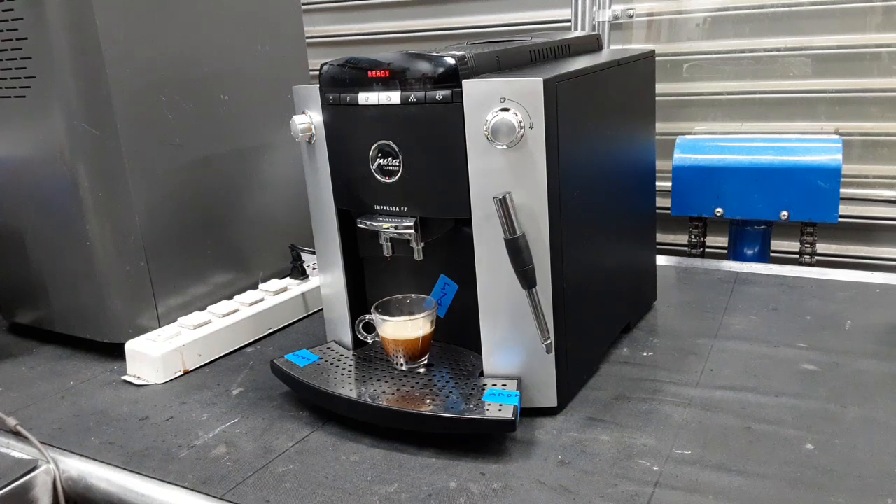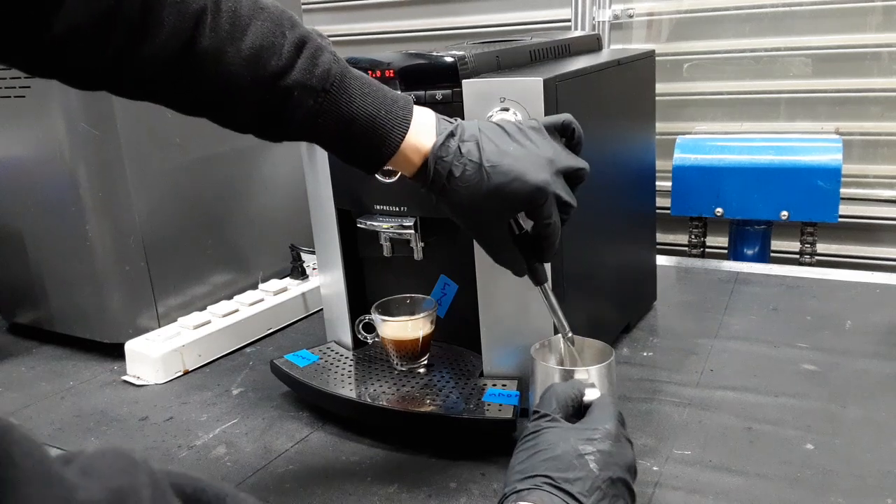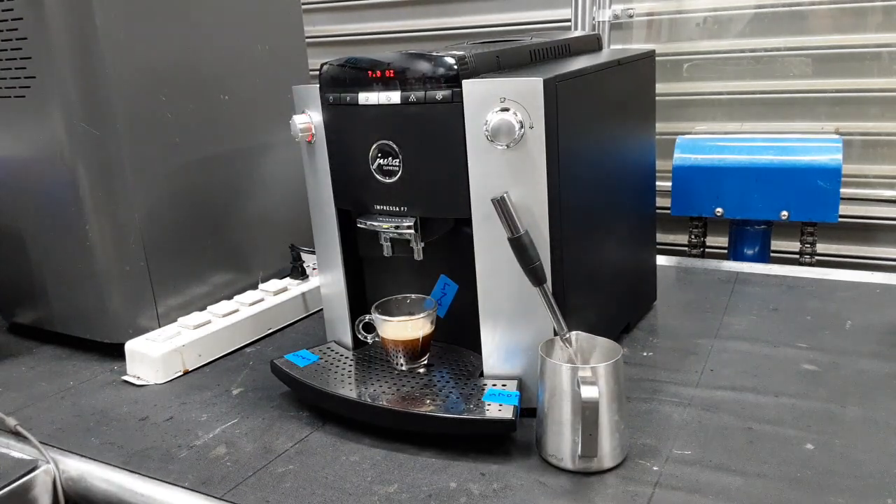Then we are going to test hot water. Working well.